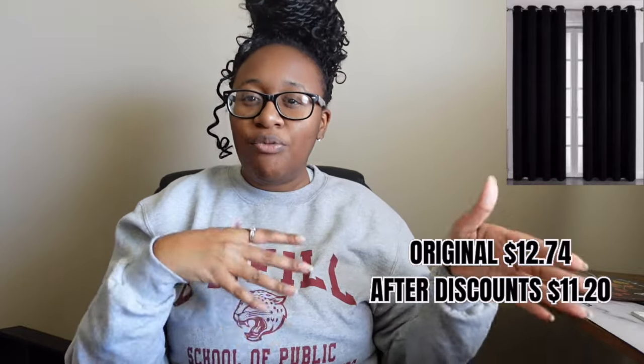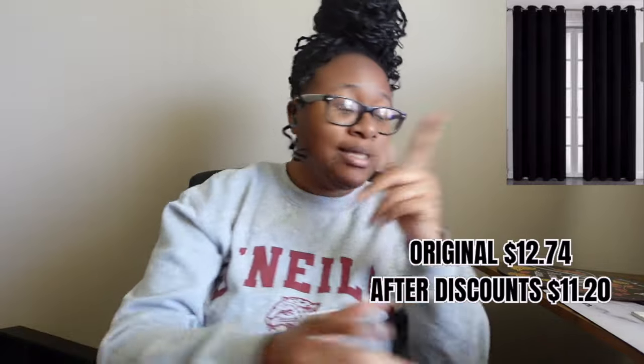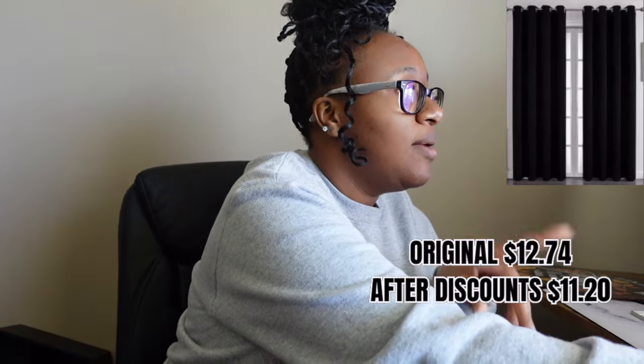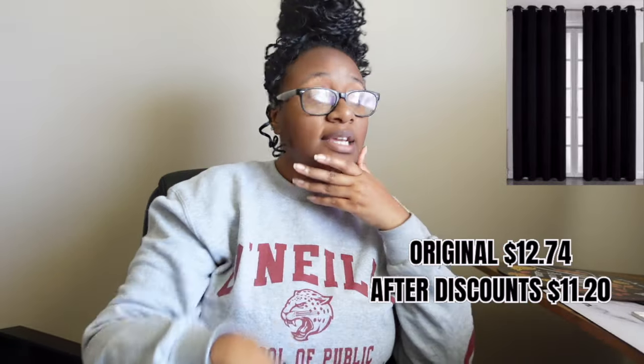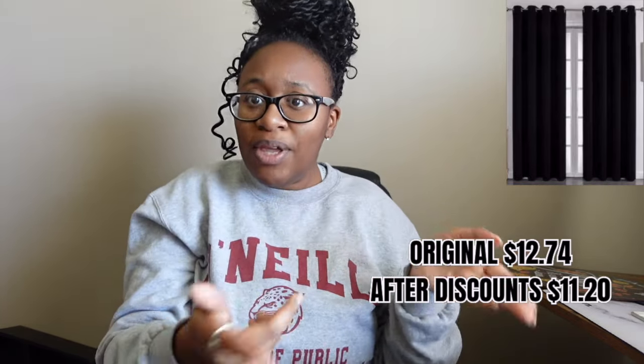Next up are blackout curtains. I needed them because of the glare from the window on my TV. I got some blackout curtains — but let me say this: I was deceived. The picture shows what looks like two panels, but I only got one blind panel. I was surprised when I opened it.